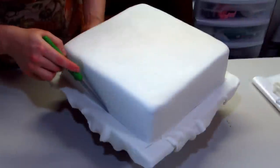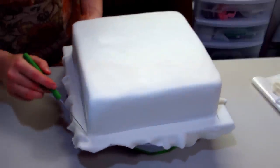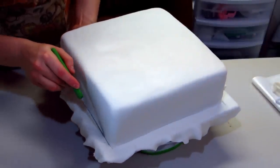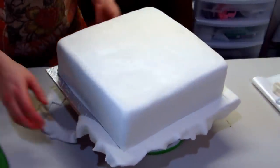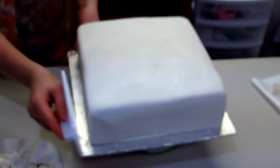Then you're ready to do your final trim so I'm just using a paring knife and just doing a really tight trim going around the bottom of my cake and then you can just peel that back. Usually what you do is just finish this off with a border and then put any decorations you'd like to on top of it.